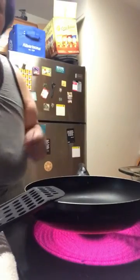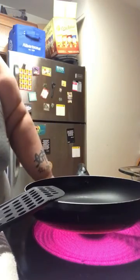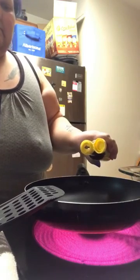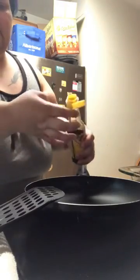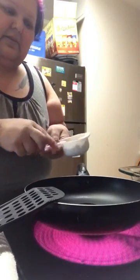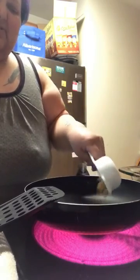Let me move you guys closer. First thing I'm going to do is put a little bit of sesame oil in here. I'm not a cook, so don't mind me. Then I'm going to throw these cashews in just to toast them up a little bit.